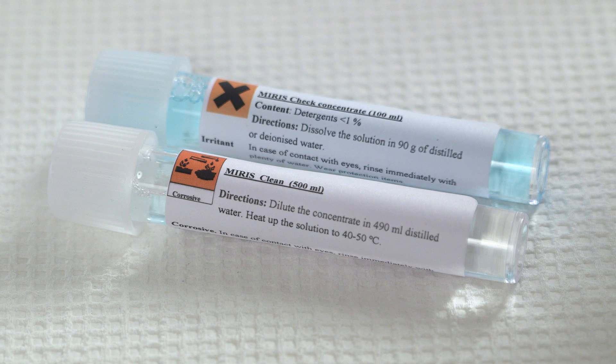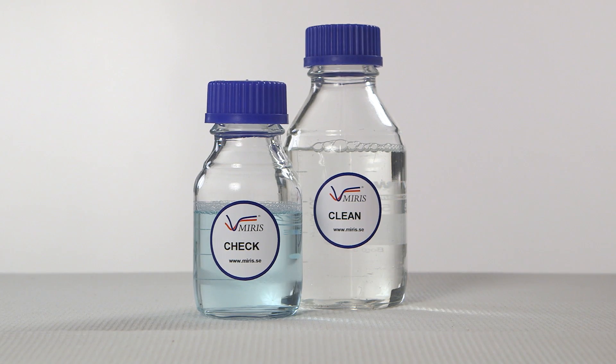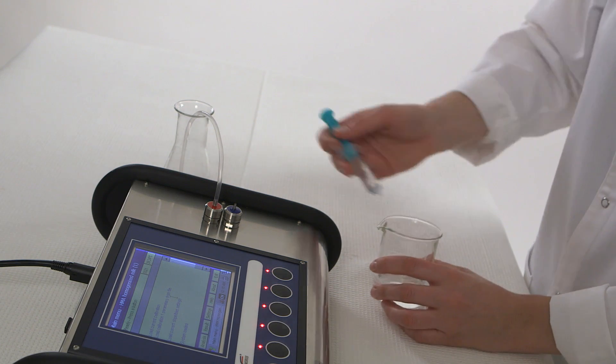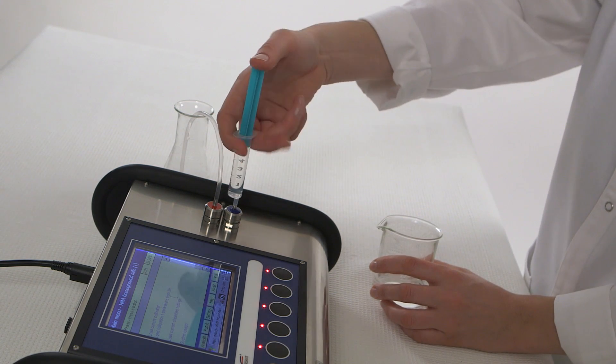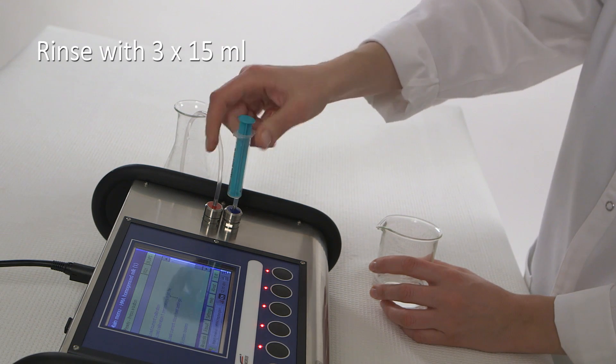Use this time to prepare Mirrors Check and Clean Solutions according to the instructions on the tubes. Always start installation with a clean instrument by rinsing with a minimum of 15 milliliters of cleaning solution. This purges air and cleans the sample path.